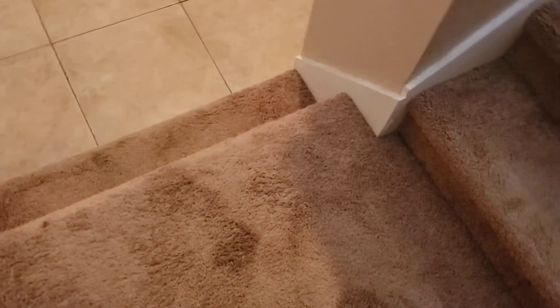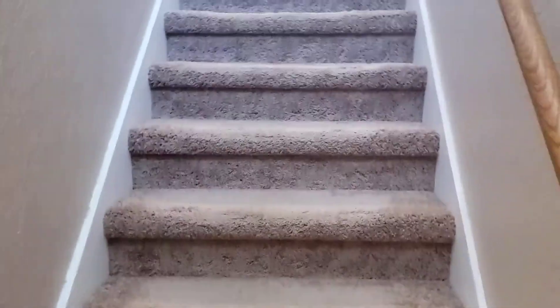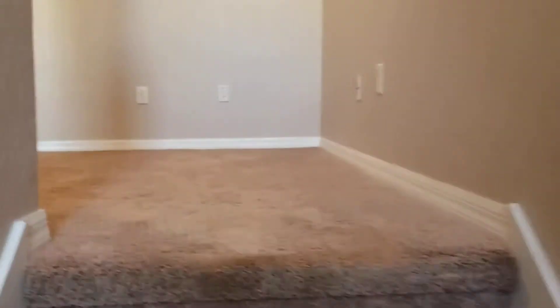Stairs are really considered high traffic areas but they look good. Walls going up and ceiling on top look good. Carpets in the bonus room are in very good condition, walls in good condition.